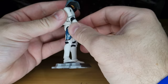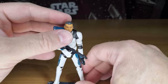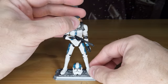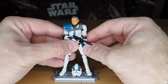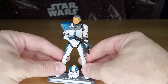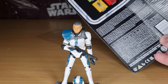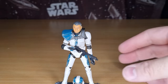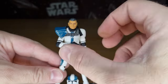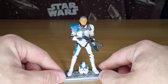It does come with one blaster, which is fine. As for the helmet, I don't know whether to just put it there on a stand for him while he's on display, or just tuck it away in the accessory box and keep him as is — I haven't decided yet. But yeah, nice to get back and review a figure that I've missed. He's been out for a little while now, probably a good six-plus months. They have done some cool clone stuff recently.